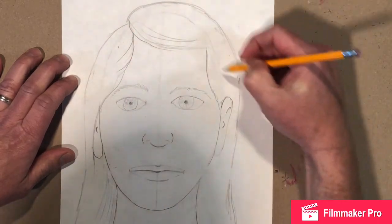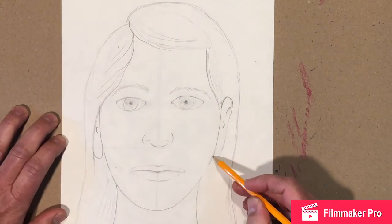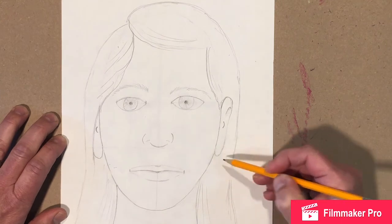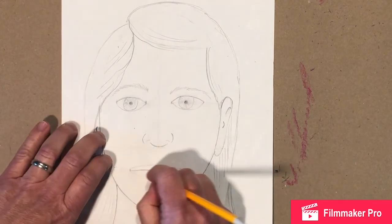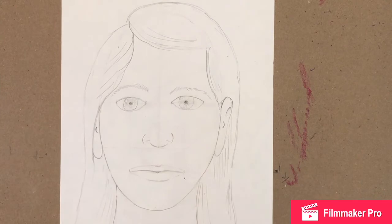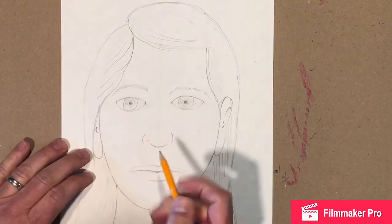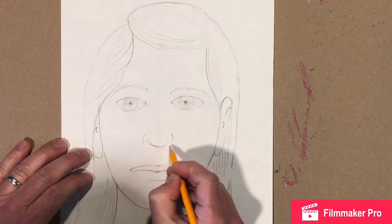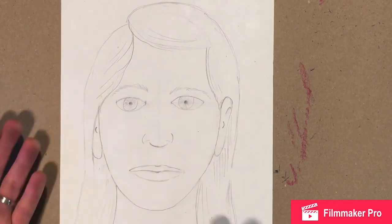Now you can start darkening things in and shading them if you'd like, however you want to. You could leave it with just lines like this, or color in all that hair however you want to go about doing it. Get rid of all your dark guidelines, go back in, make some parts darker, and you have a drawing of a person.